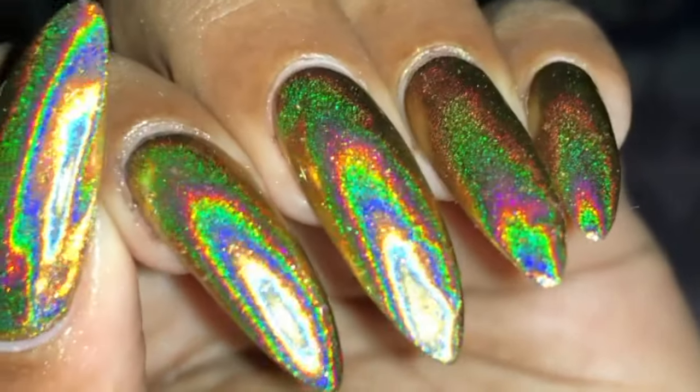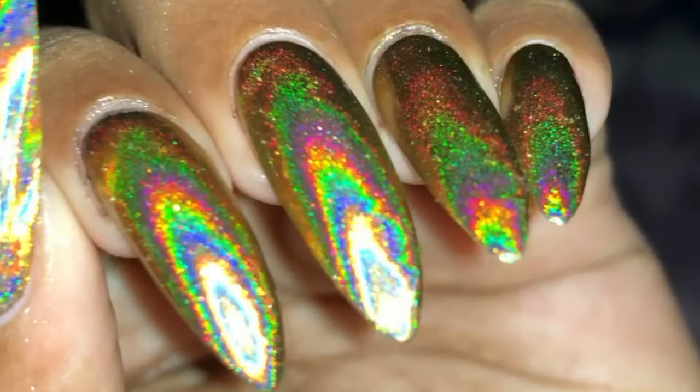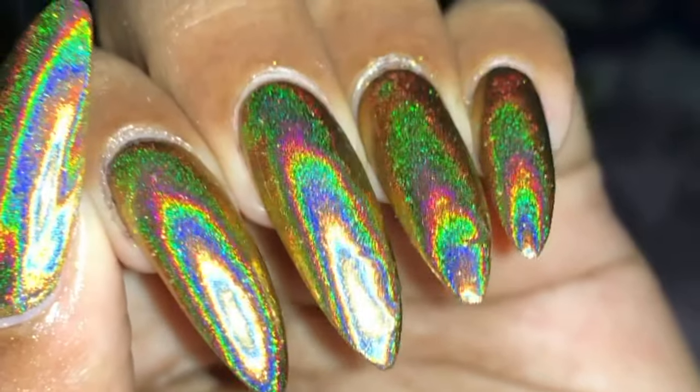Hello friends, welcome back to my channel! In today's video we are going to review BornPretty's golden holographic powder. They were kind enough to send me a sample to review and swatch for you guys.